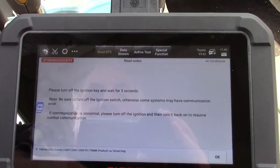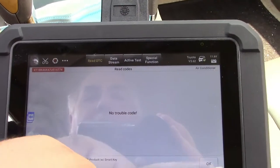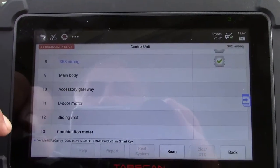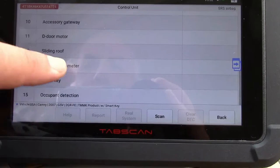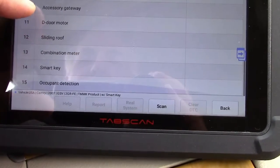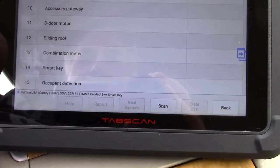We'll go ahead and clear those codes as well, and this way I can see if they come back later. And that has cleared. And if you take a look — SRS airbag, main body, accessory gateway, door motor, sliding roof like a sunroof, combination meter, smart key, occupant detection — all kinds of stuff that you would never see on a $30 scan tool.